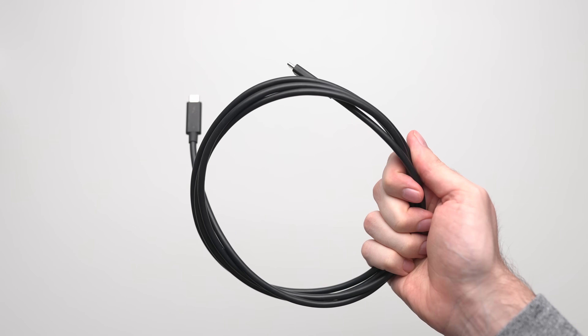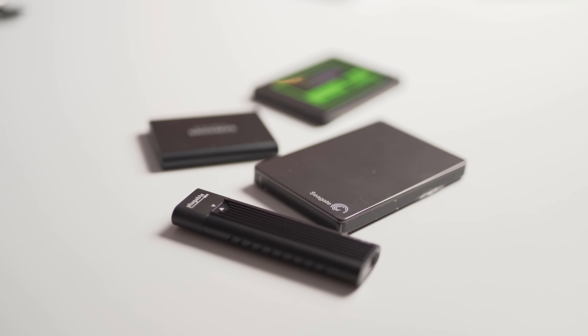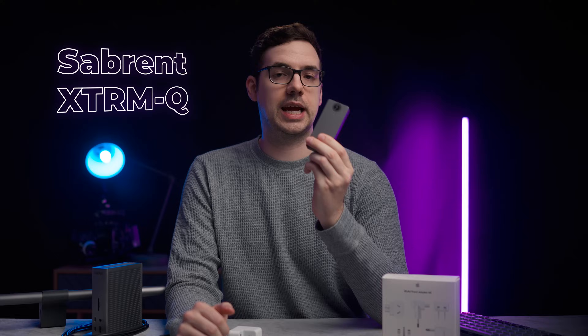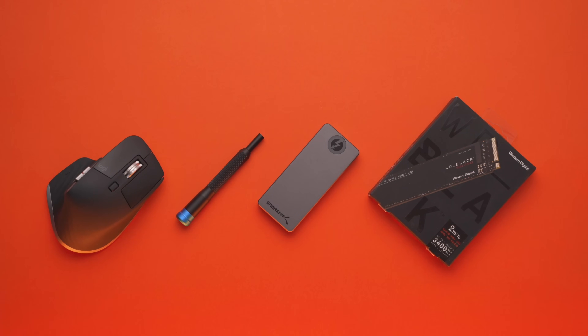This is also where my long Thunderbolt cable comes in handy — it allows me to charge my laptop without being stuck next to the wall. And if I have other devices that need charging or need to attach an external drive to my MacBook, I carry a second super short and portable Thunderbolt cable. A bonus accessory is the T5 SSD from Samsung — you just can't beat its price and performance. If you want ultra performance though, the XTRM-Q from Sabrent is my recommendation, and is what I use for 4K video editing on the go.